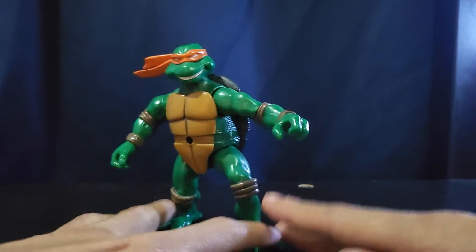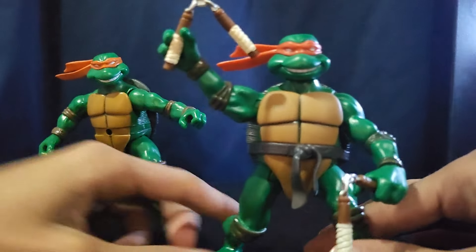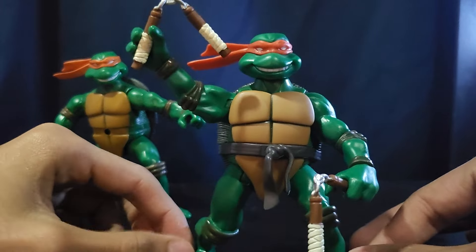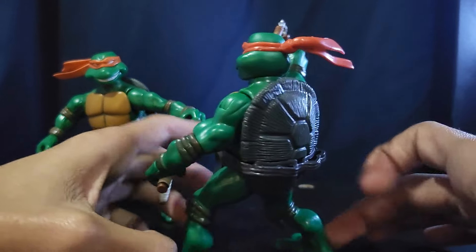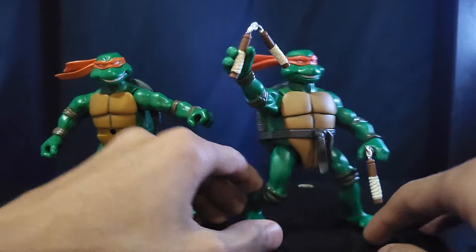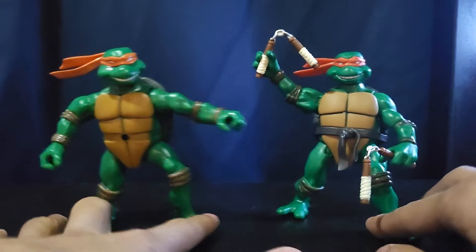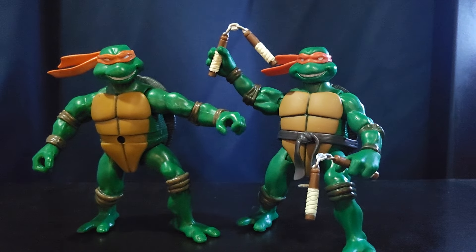Then we have the 2023 reissue, which I did a review on. These guys look really really awesome — I really do like them. I have one more 2003 turtle to show.